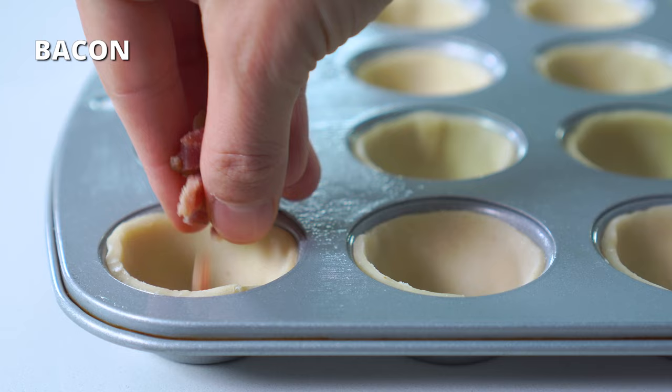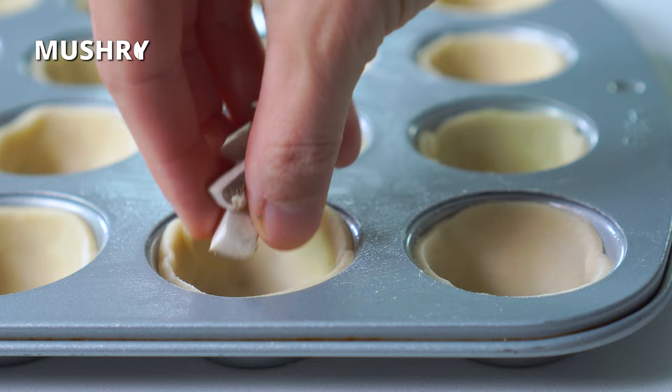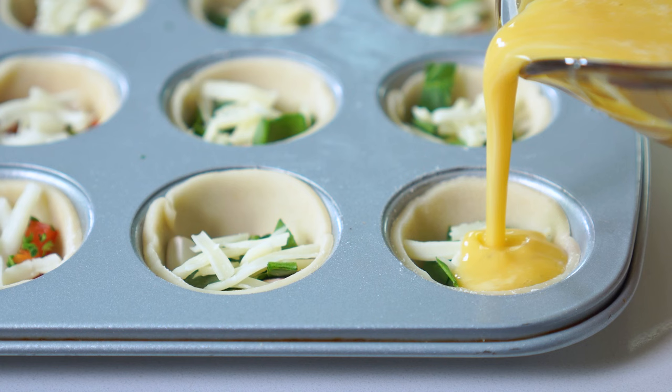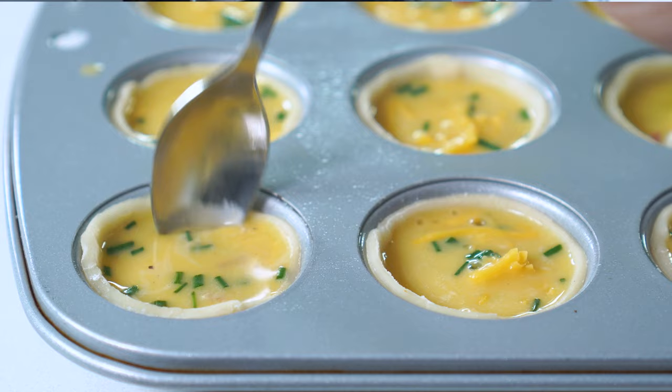Place one teaspoon of add-ins in each mini pie crust, and then top with a sprinkle of cheese. A vegan cheese can be substituted, or it can be left out completely if you're dairy-free. Pour the egg mixture to fill each cup just shy of the top of the pie crust — this is where that spout really comes in handy. Use a small spoon to mix together all of the add-ins and cheese so they're evenly distributed throughout the egg mixture.